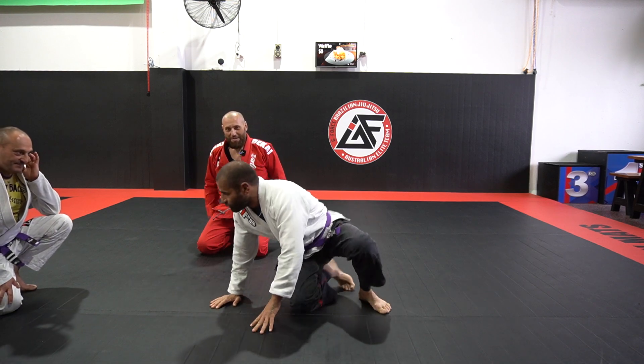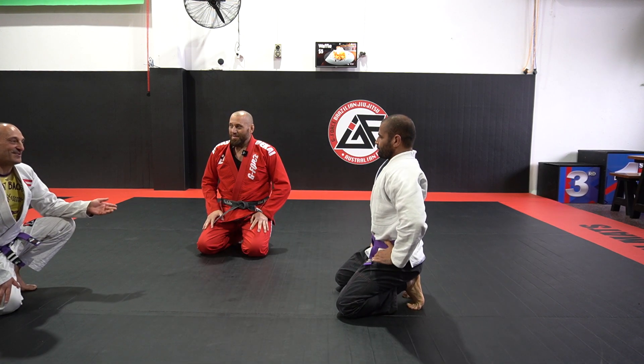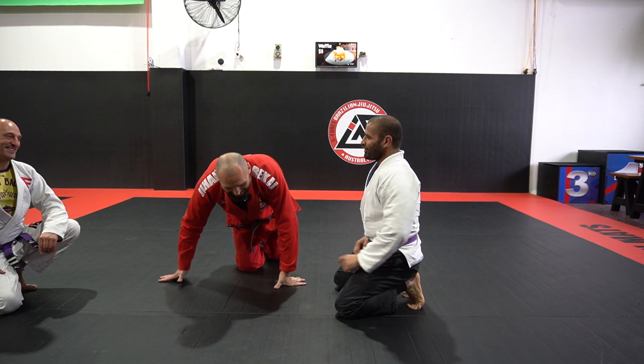Did it feel like a good choke? Yes. Do you want to try it on Big G? It's always fun to try something on Big G. I'll try it on you.